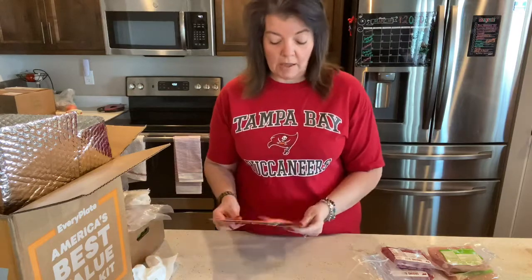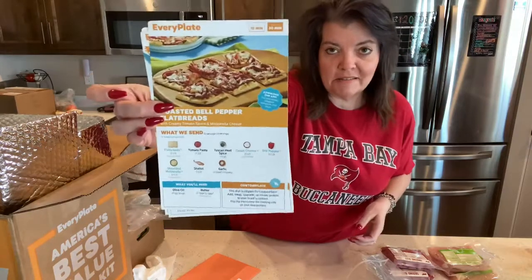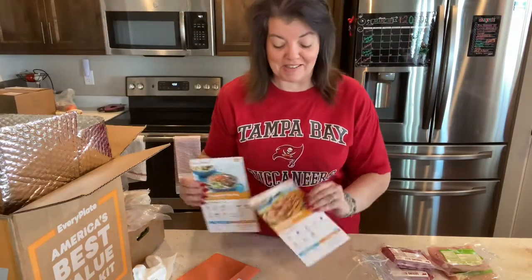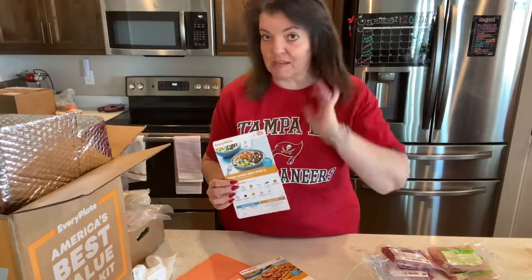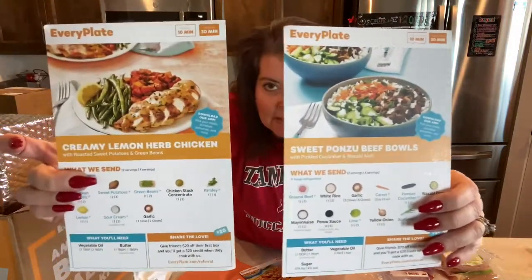So that's what we've got going on. I'm excited to try these. I only got that one because my son suggested it, so hopefully he loves it, because me and his dad are not going to be big fans — I can already tell you. We'll probably like it, but I don't think it would be a do-over for us. These two I'm super excited to try. They look delish.